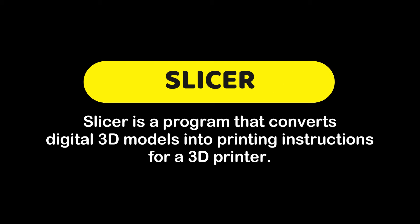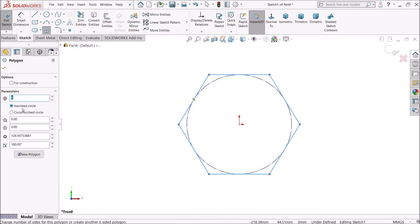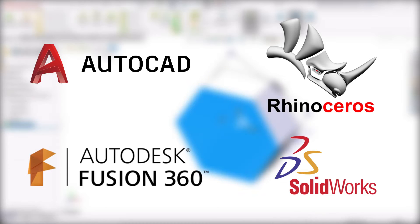A slicer is a program that converts digital 3D models into printing instructions for a 3D printer. A 3D model can be designed in a CAD software like AutoCAD, Rhino, Fusion 360, and Solidworks.